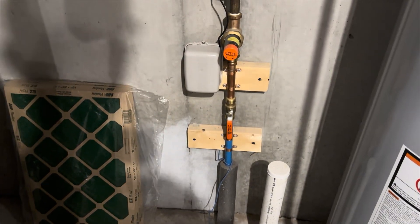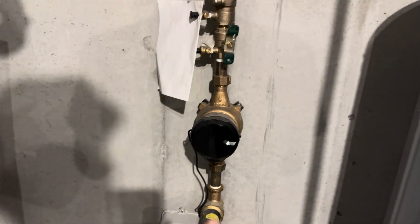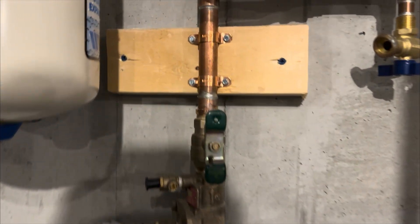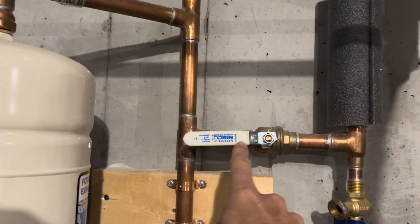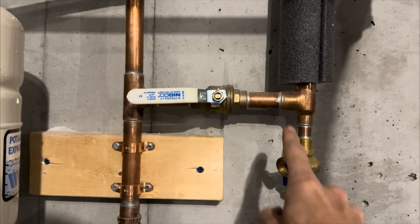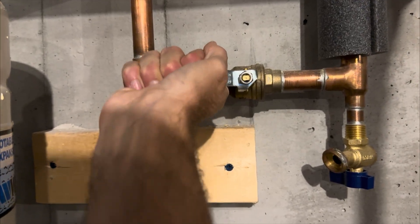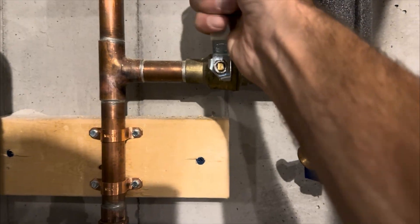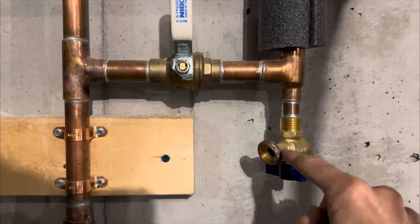Main line coming in, there's the main shutoff, pressure regulator, meter, backflow for the house. Expansion tank on the left and then this goes up to the rest of the house. Here is the irrigation system. So when I turn this off, you should hear it turn off. The sprinkler system is off now, and this is the drain.